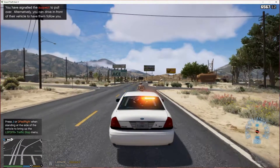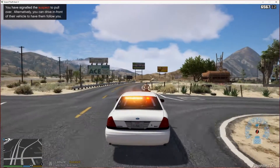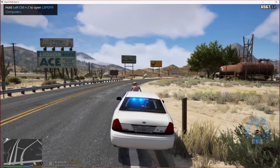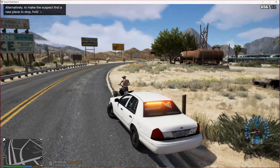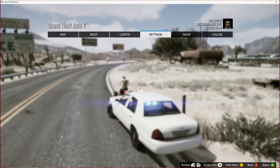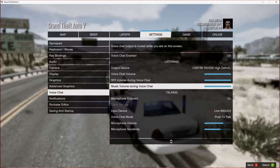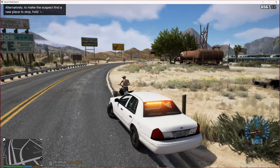Hopefully he finds a good spot to pull to — if not, we'll encourage him a little bit. Oops, I bumped him. It's all good though. Let me do this really quick — I forgot to set up my new microphone on here, so let's go to voice. Okay, it's already done it. Beautiful. Requested backup.